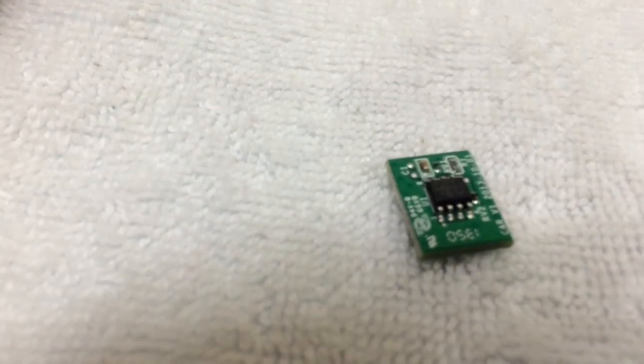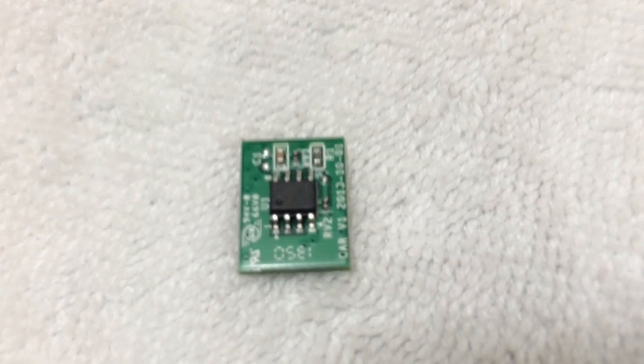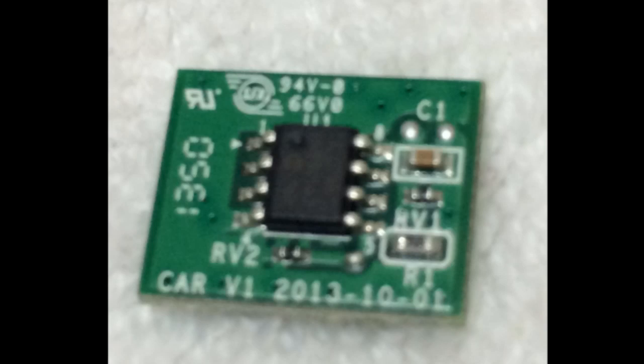This is as close as I can get to the board without it being fuzzy. It seems like it just works like a sensor to tell when the cartridge is in the printer.